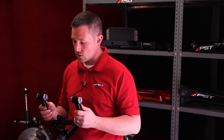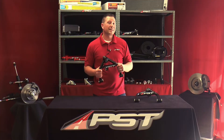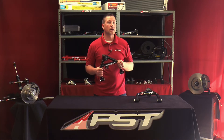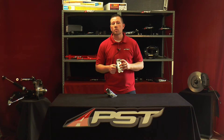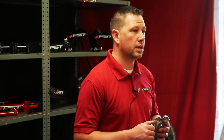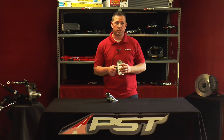The nice thing about these is it's a bolt-in-and-go option. They have also been designed to make your aligning easier and make your car handle better. For more information about the product you've seen today, please feel free to visit us at pst.com or call 1-800-247-2288. Thank you.